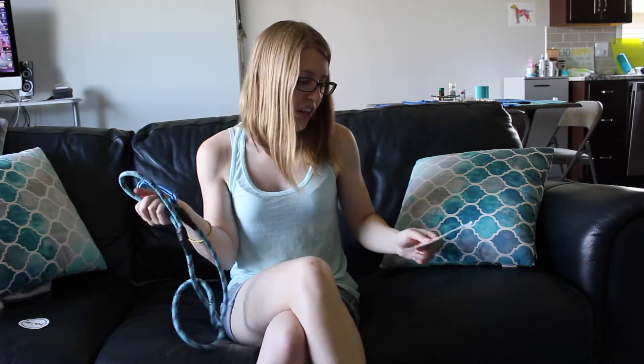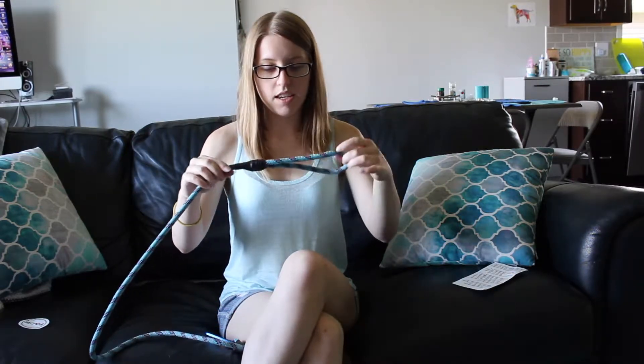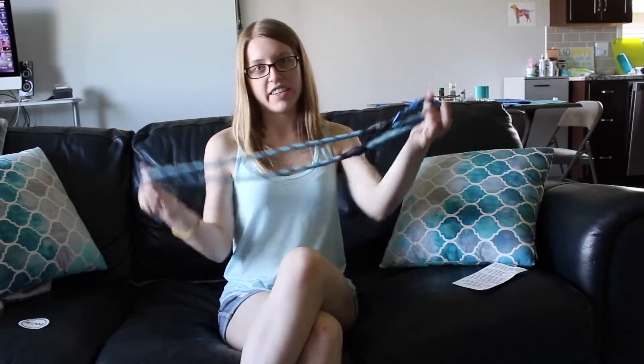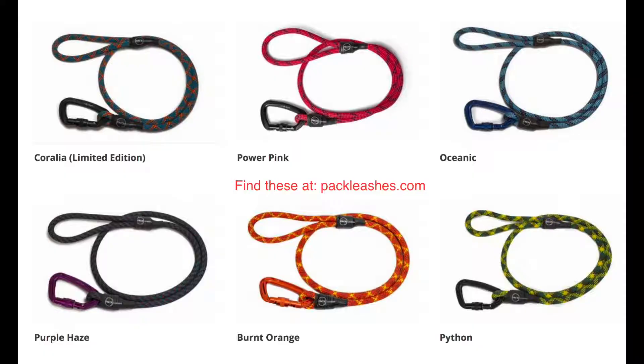I always like products that also help out shelter pets — that's really good. So what I did here is I ordered the leash in the color Oceanic and I ordered the four-foot-long leash. I like to keep Ajax close to me. They also come in a six-foot length and a ten-foot length, and a bunch of other colors too. I'll put up a picture so you can see all the colors that they have.